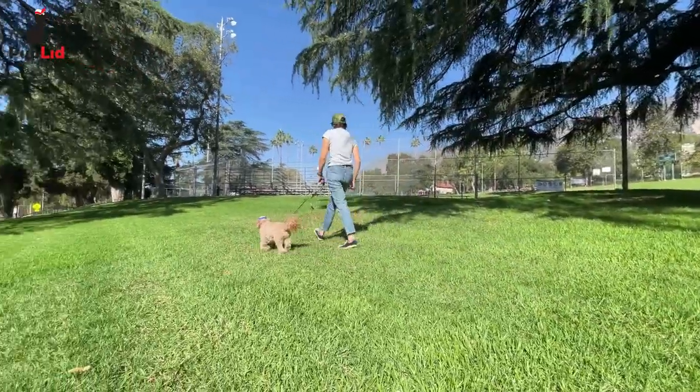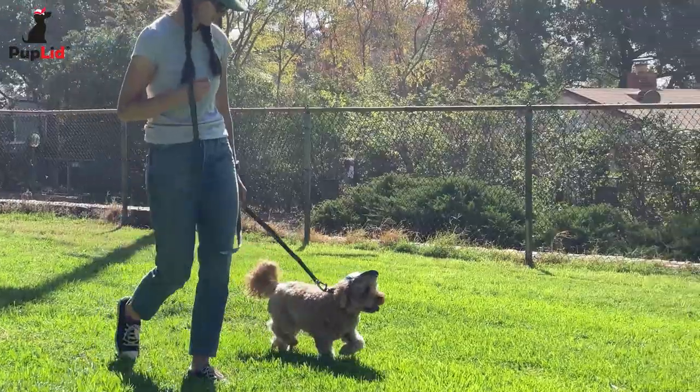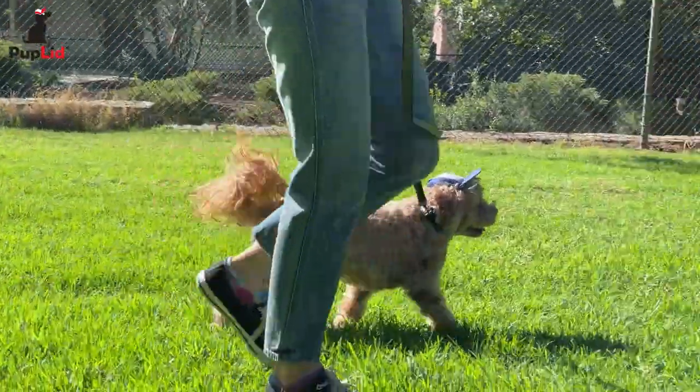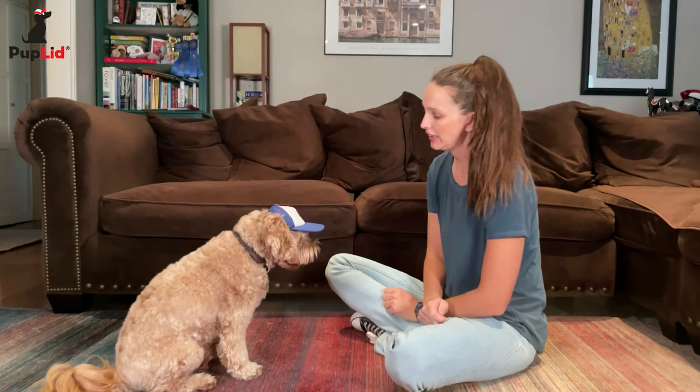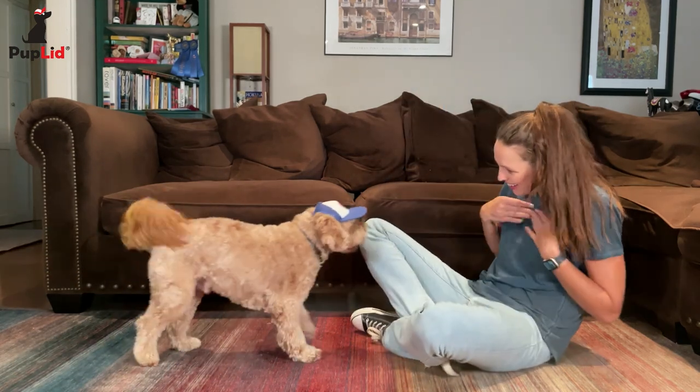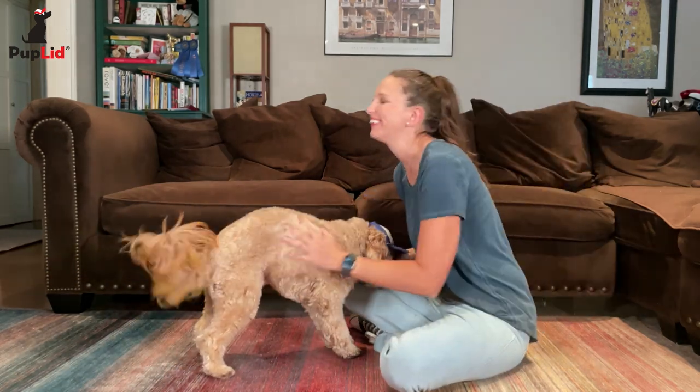It's what the pup lid was made specifically for. If he tries to take the hat off, simply redirect him by asking him to do something else, like calling him to you or playing with a toy.